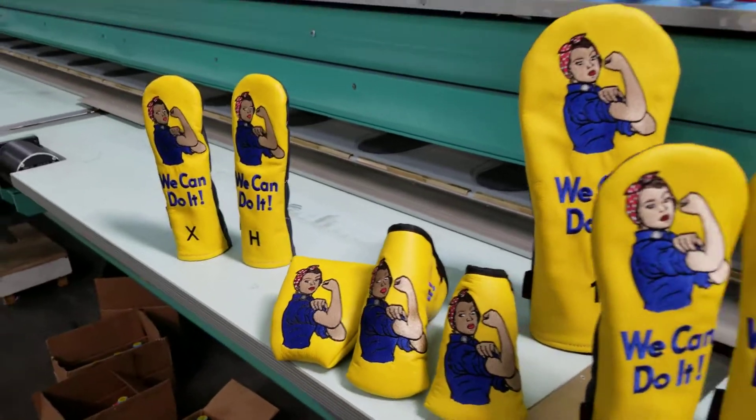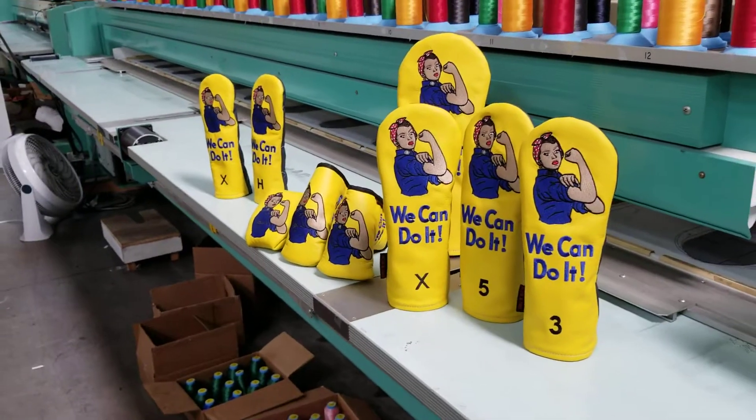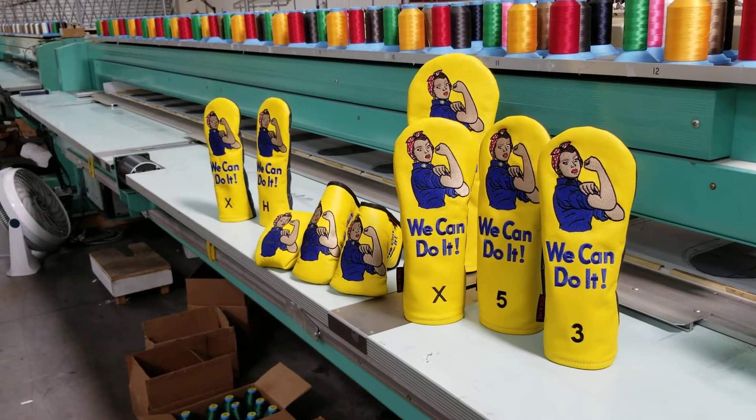If you have any questions about these or anything else, please let us know, and you can pick these up at Rosenfire.com. Thanks.